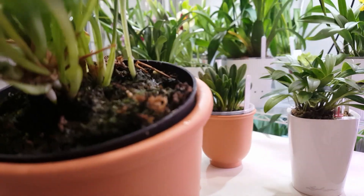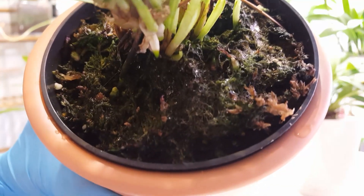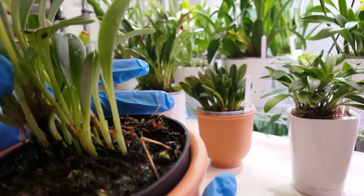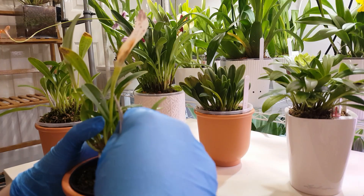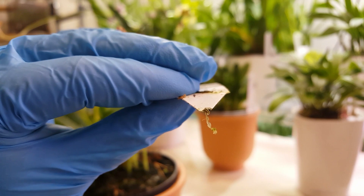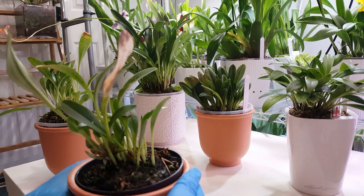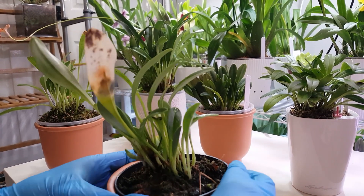Another reason why I urgently need to repot this one in moss is we have fungus gnat larvae, and they are disgusting and I hate them. I didn't have a carnivorous plant downstairs where I keep them. Can you see all the webbing? That is fungus gnat larvae. They're so tiny — if you are unfamiliar with fungus gnat larvae you are about to see what they look like. Really disgusting, aren't they? This orchid needed repotting urgently anyway just from that issue alone because they can munch on roots.